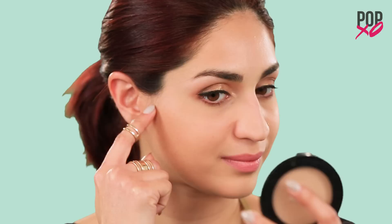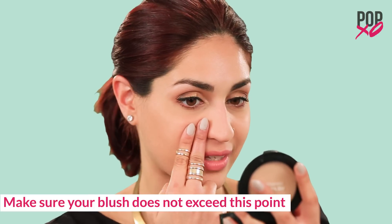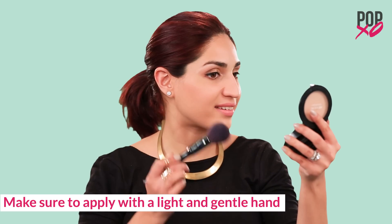To apply, locate the point where your hair starts to curve behind your ear — this serves as your guide for the starting point. To know where you should end, follow the two-finger rule by putting two of your fingers beside your nose; your blush shouldn't reach beyond this point. Using back and forth motions, apply the color on your cheek with a light and gentle hand.